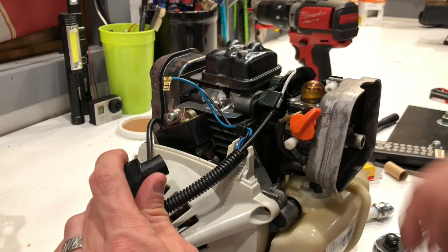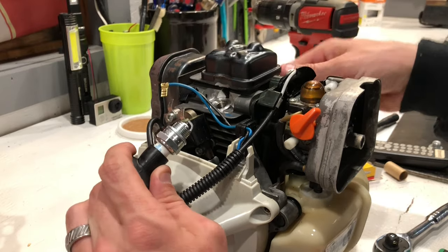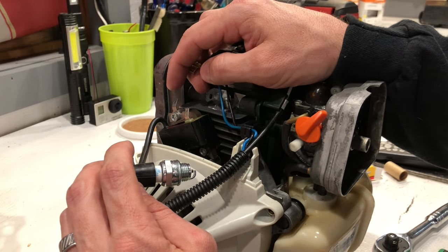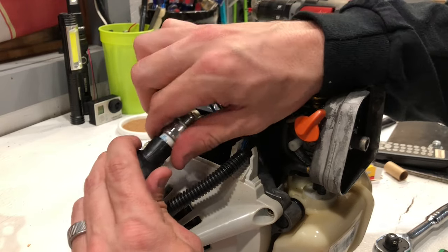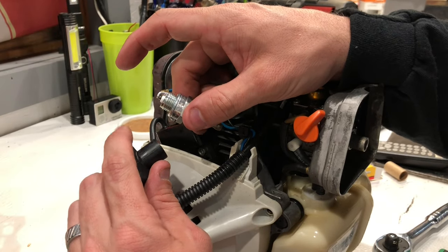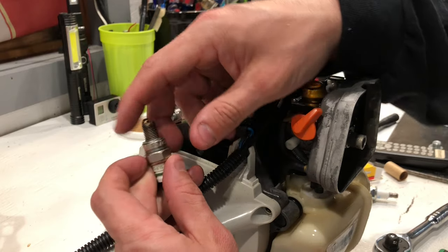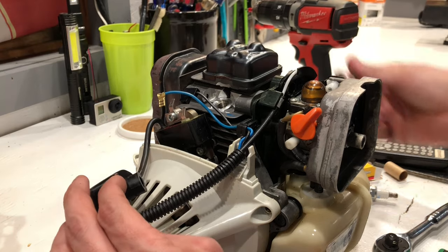So I think what we have here is a problem with the coil. What we're going to do is take this coil to the saw shop and have them test it. I need to finagle the coil out enough to take it and get it tested. It won't fire a brand new plug — it might be too big of a plug for it, or it might not be. I don't have a plug this small, so what I'll probably do at the shop is pick up a new spark plug, get the coil tested, and we'll continue the video after that.